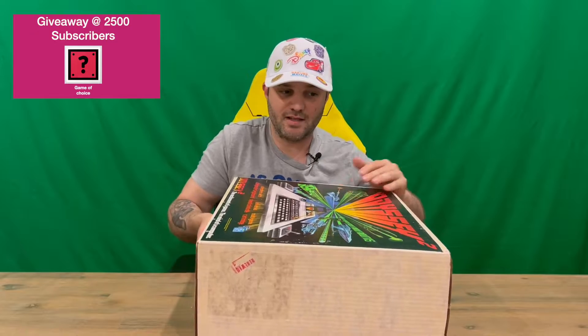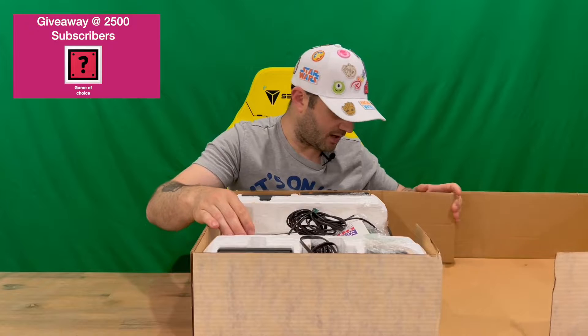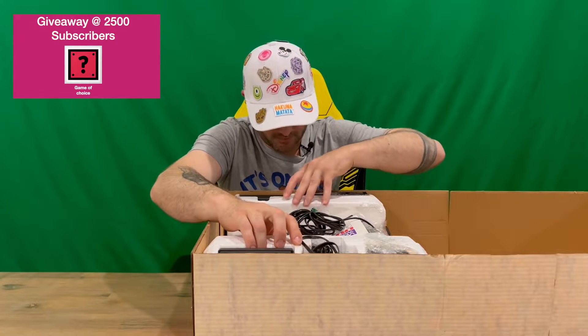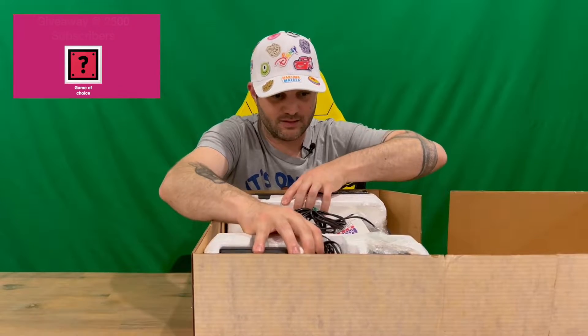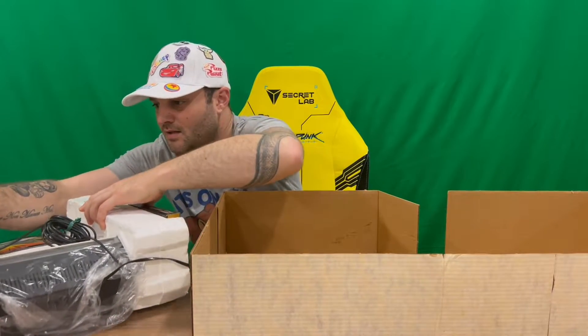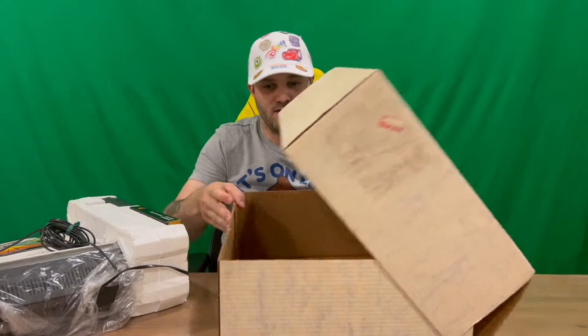If you haven't already, do subscribe to the channel. The lid lifts off like so and then the contents are housed inside the foam. I'll try and grab it all out as one piece and then we'll get rid of the box so there's more room on the table.